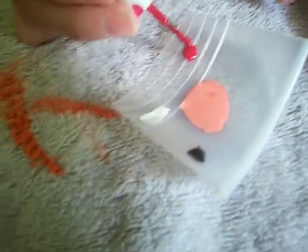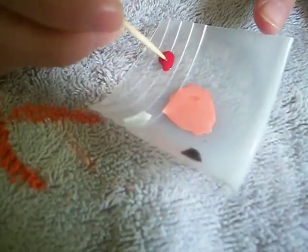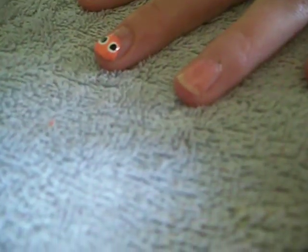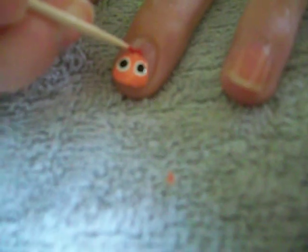While that's drying, I'm going to take some red and put it onto my platform again. Take a toothpick, blend it nicely, get a big drop on the end of my toothpick and put it at the top of her head. This is going to be her hairband. Her hairband looks fuzzy in the movie so I'm trying to make it a little bit thick.